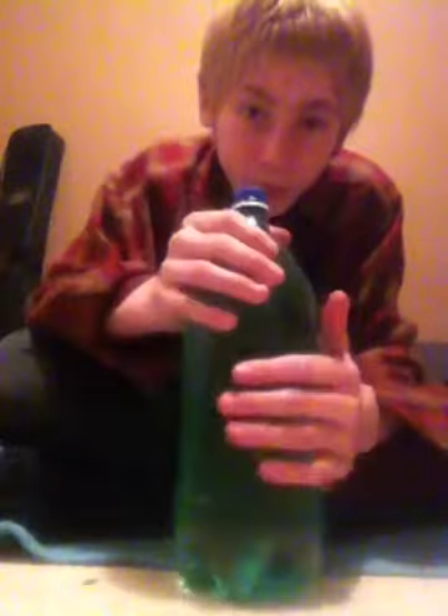Drink the pop. Take the label off because you don't want a cheesy look. And what you do is fill it up with water. You want no air bubbles. Mine has a bit of air bubbles — I can squeeze it a bit, but that's pretty much it. Tighten the cap as tight as you can. Then you take the trucks and wheels off your board.